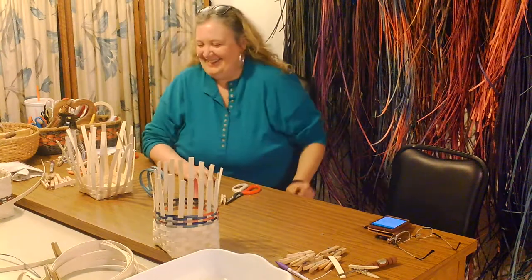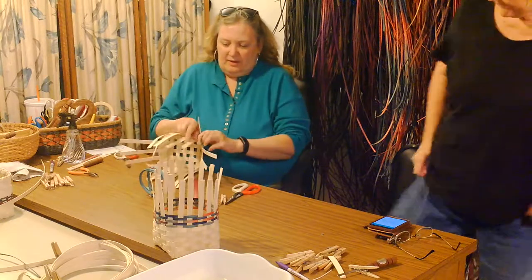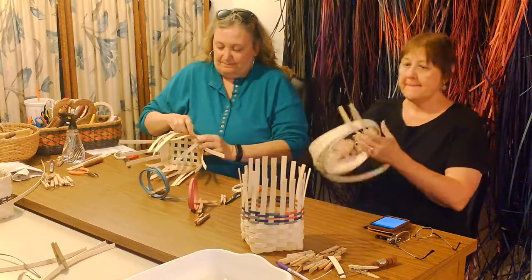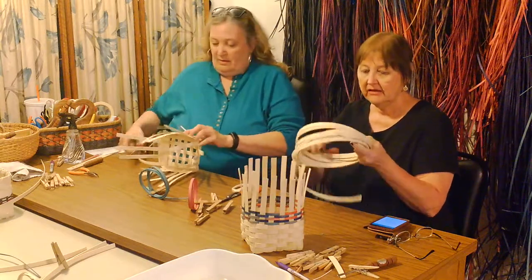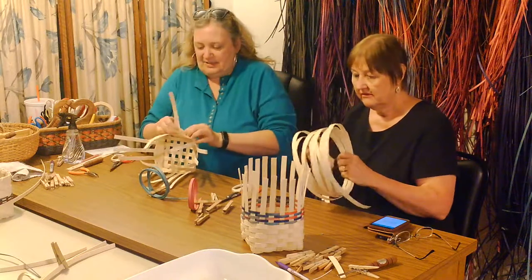We're back! I am getting ready to finish my third row, and it is getting quite a bit easier to weave. I'm not feeling like I'm so much of a fumble fingers. And may I say, Cheryl, thank you so much for having me over tonight. It's always nice to spend time with friends.